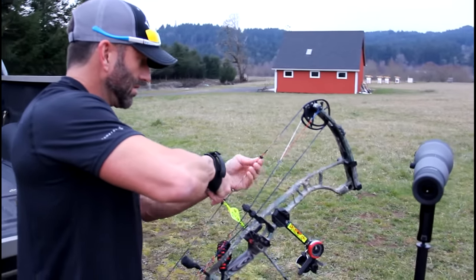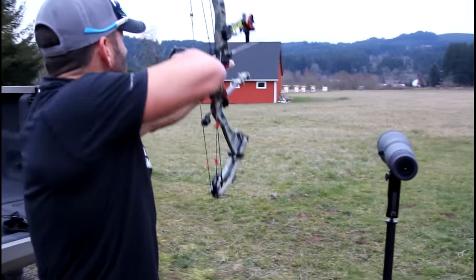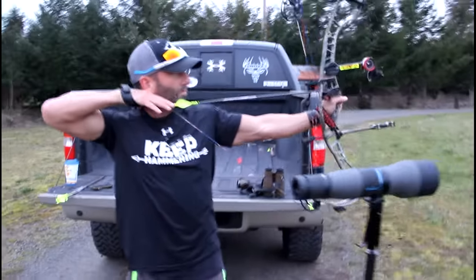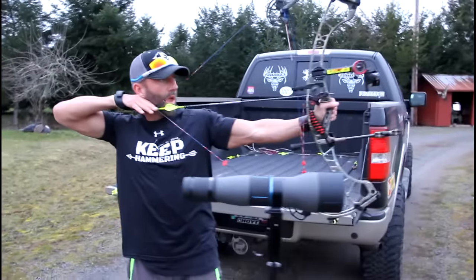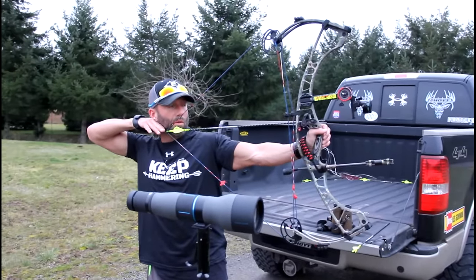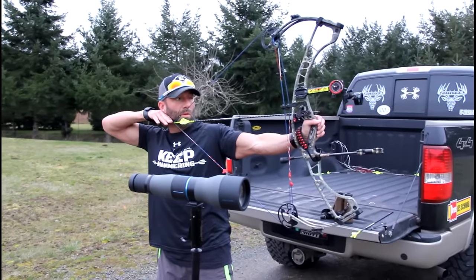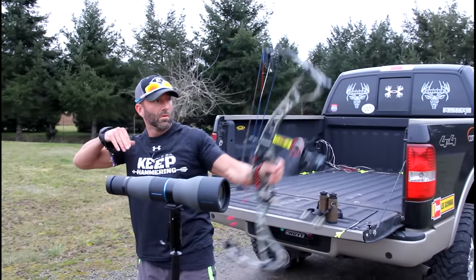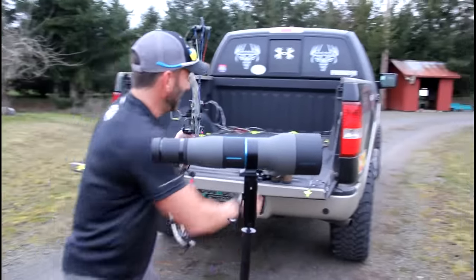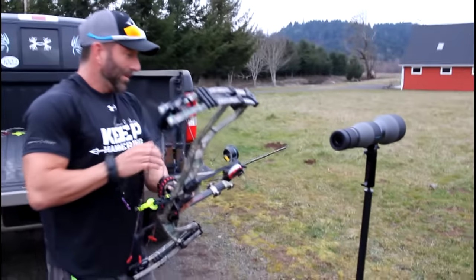That one pin is a big difference when you're shooting long ways. The thing about this shot is you gotta just stay in it the whole way. It's money. Touch forward. So here goes my fifth shot.